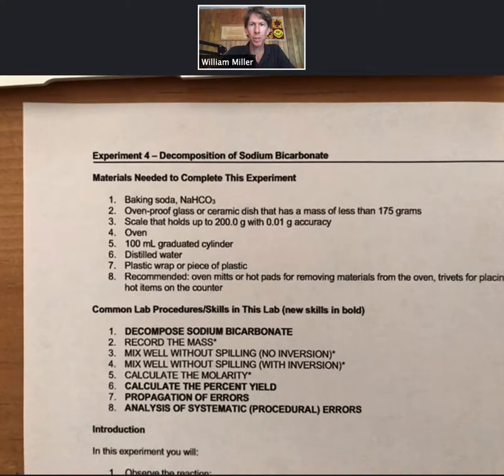This is experiment four: decomposition of sodium bicarbonate.